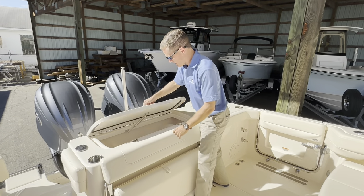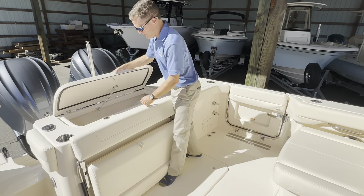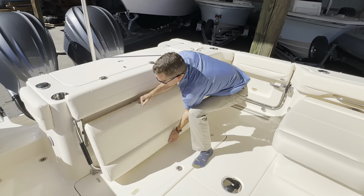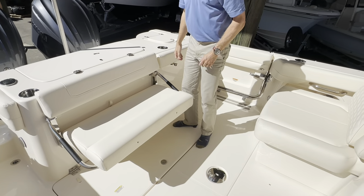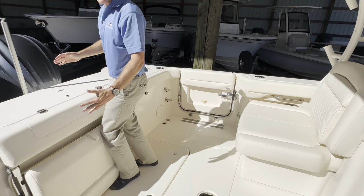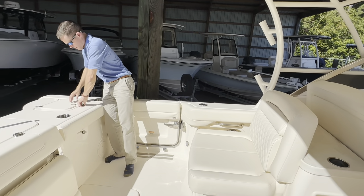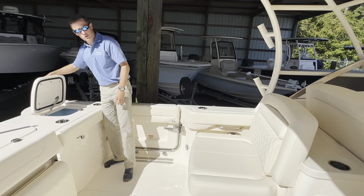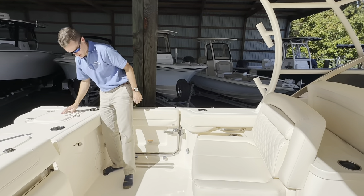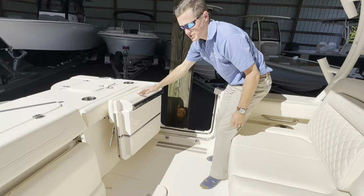Along the transom, there's a 251-quart fully insulated fish box slash cooler with storage behind it, a removable ski tow pylon, and a convertible rear bench seat with a cushion that flips outward to provide knee padding while fishing. Over in the rear port side corner, you've got a 32-gallon live well along with a cutting board, stainless compression latches, and a side door that swings inward with a nice sturdy handle.